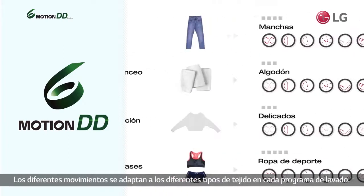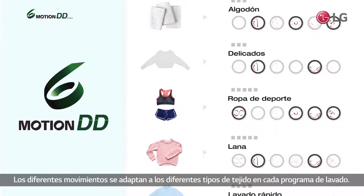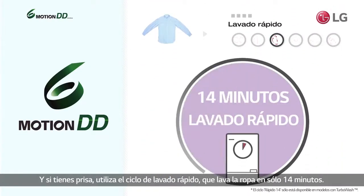These motions are used in combination to give proper care for any type of clothing, and if you're in a hurry, use the Speed Wash Cycle for laundry that's done in 14 minutes.